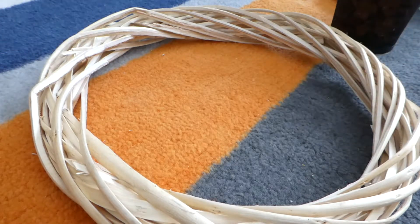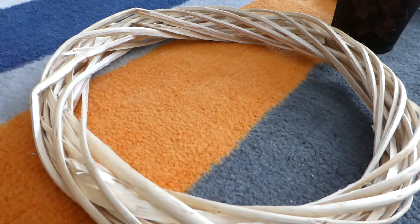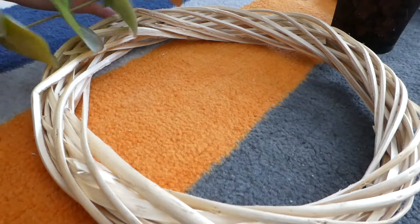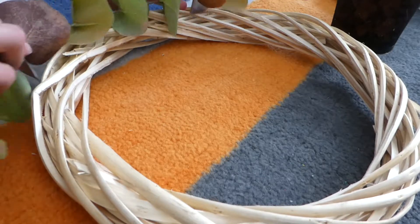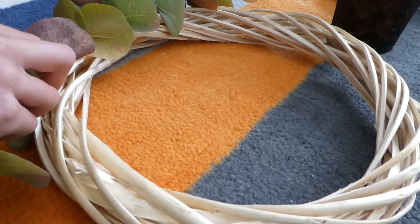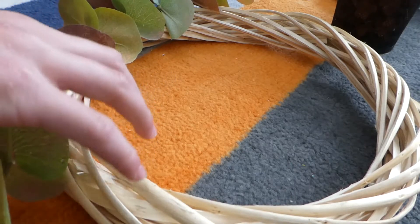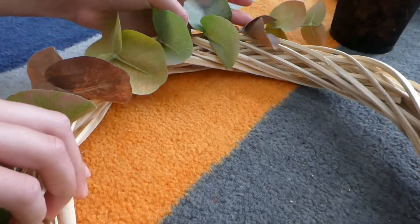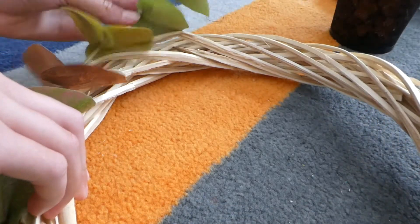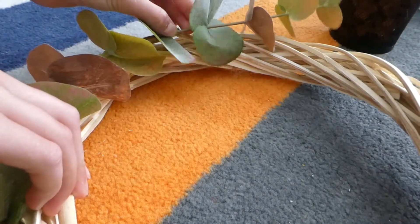Now I have this to work with. I'm not sure how I'm going to do this, but something like this — I think that will look good. And then maybe I can put the pumpkin down here and a flower. Okay, that might work. I can just curve this in a little bit, like that.